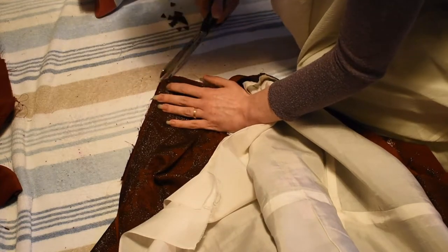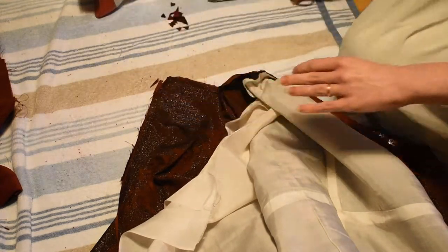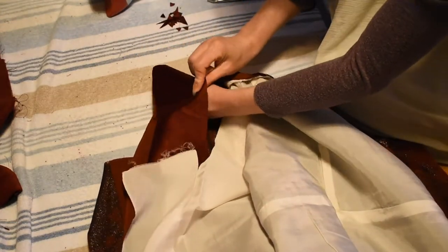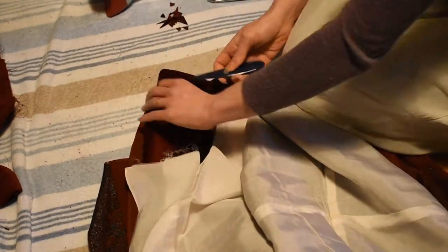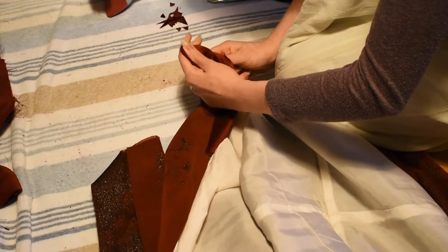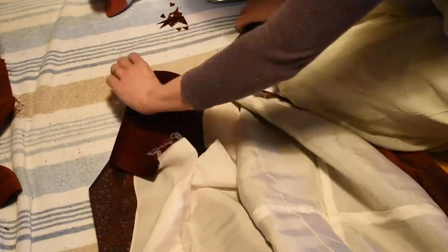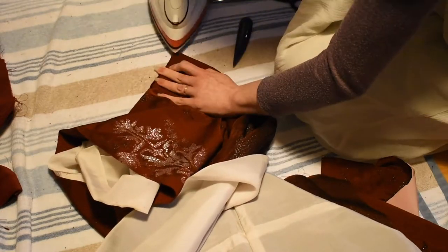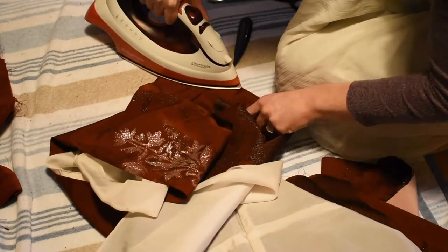I pressed out the front of the kimono, then added facings in cotton velvet. I knew I wouldn't be able to create a proper lapel because the shape of the kimono was just too boxy, but I wanted a suggestion of it and also to have something soft and fuzzy towards my neck.